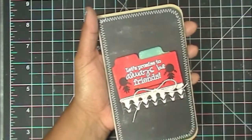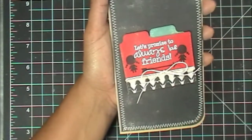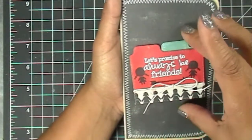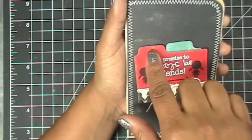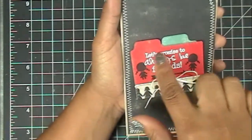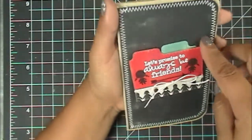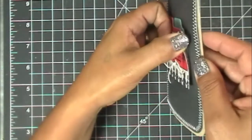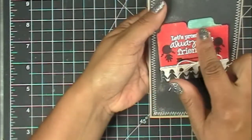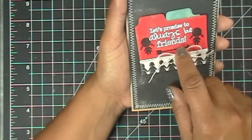All the papers are from that pack. Instead of using the dies as file folders this time, I wanted to show how to use them as little index cards. I cut out two index cards — the die is only designed with one little tab — so to get a faux file card look, I cut out a second one, trimmed it down, and moved it to the right so it looks like there are a couple of little files there.